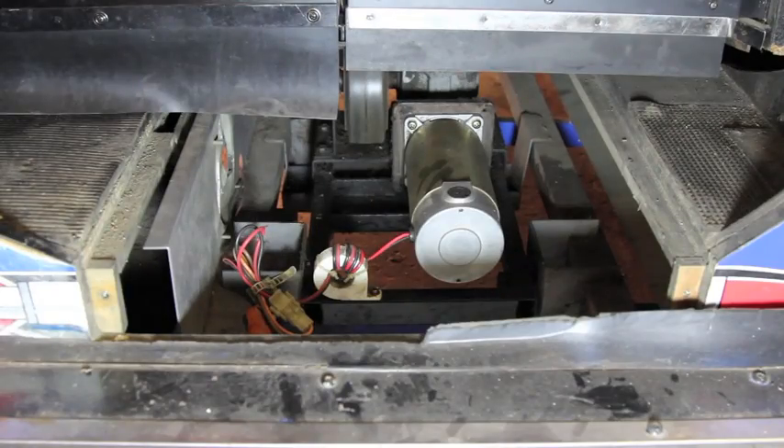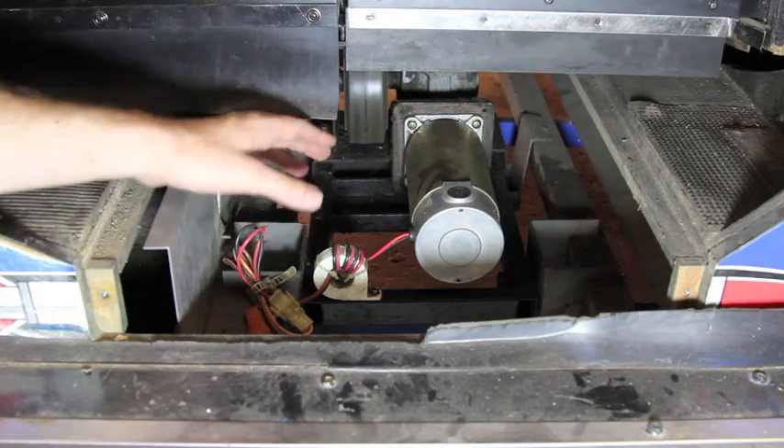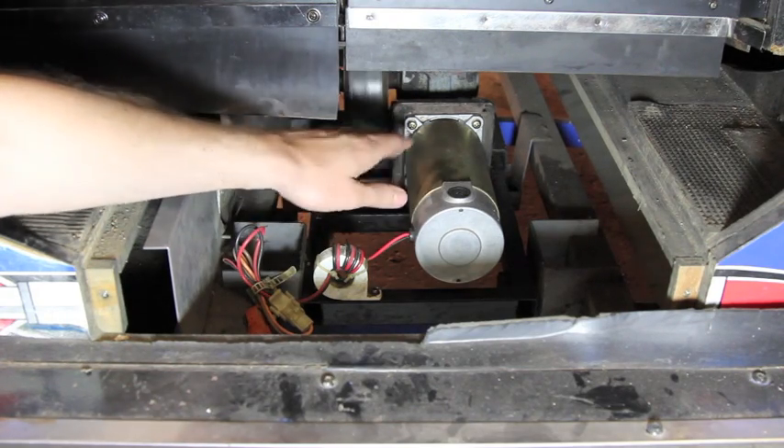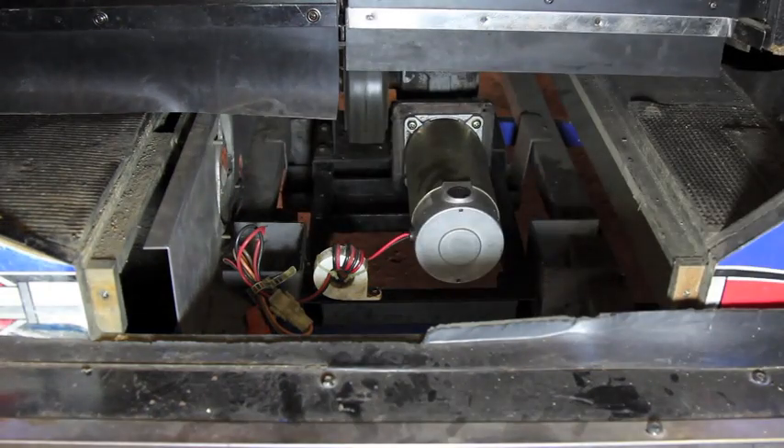We're looking here under the floorboard access panel at the roll motor. The roll motor has a mechanism very similar to what you saw on the pitch motor — there's a rubber wheel that runs this back and forth. We'll power cycle the game and take a look at how this moves. This area also has a fan motor to help keep that motor cool.